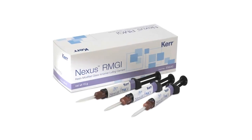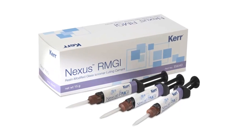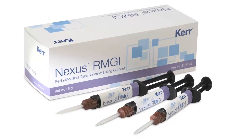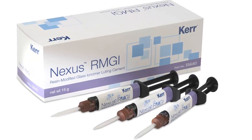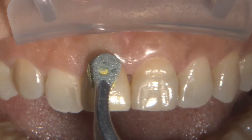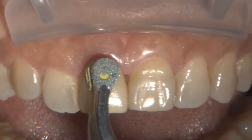I'm Dr. Michael Dottola, and I wanted to share with you a new cement from Kerr that I've had the pleasure to use. This is Nexus RMGI, a resin-modified glass ionomer luting cement that's based on the Nexus adhesive technology, which many dentists have come to know and trust over the years. I wanted to take you through a clinical case here.